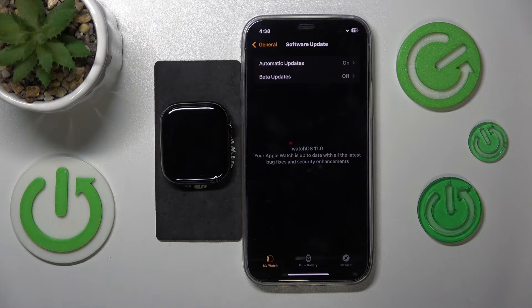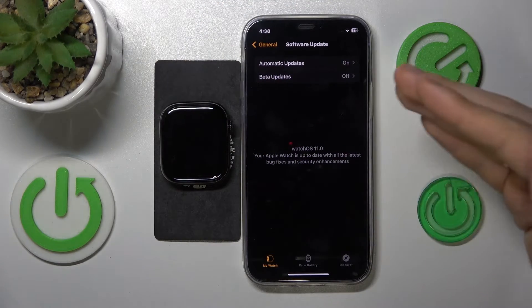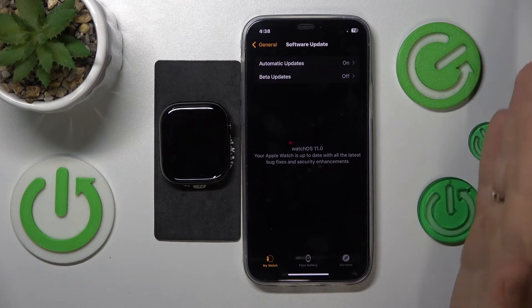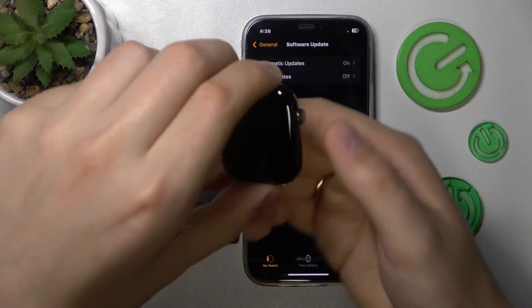If there is a newer software or firmware version for your Apple Watch, you will find the update button right here. In my case, the latest version of watchOS is already installed, so I have no pending updates here.